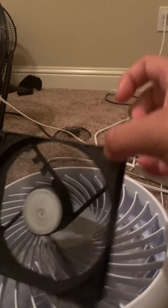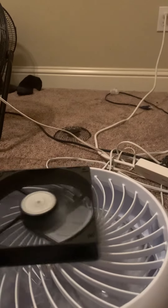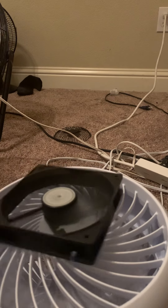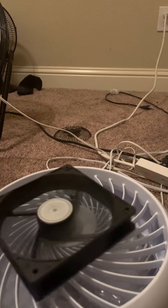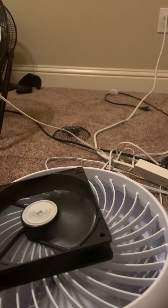How cheap is this thing anyway? You definitely hear some uneven spinning because of how broken the blades are. You can hear a little bit of a hum from it.